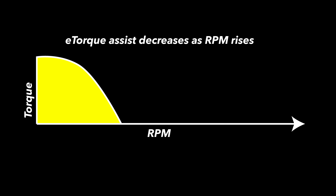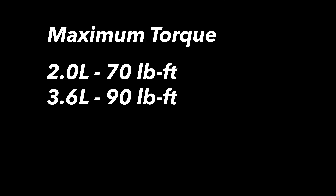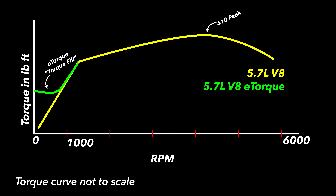E-torque does most of its work between 0 and about 1,500 RPM. The motors themselves can deliver 70 pound-feet of torque on the 2-liter engine, 90 pound-feet on the 3.6, and 130 pound-feet on the 5.7-liter Hemi. But unlike a full hybrid, these motors don't add anything at higher engine RPMs, so it doesn't alter the peak torque, though it does change the torque curve.